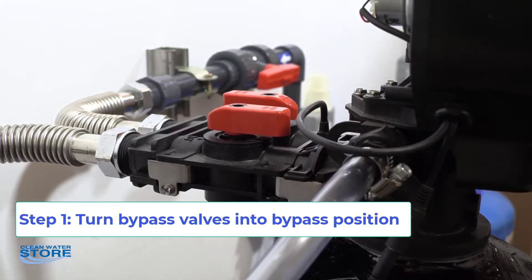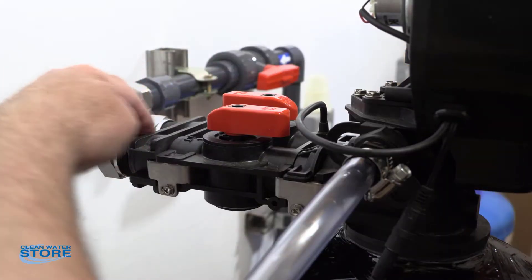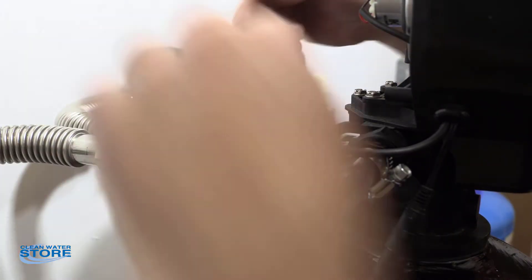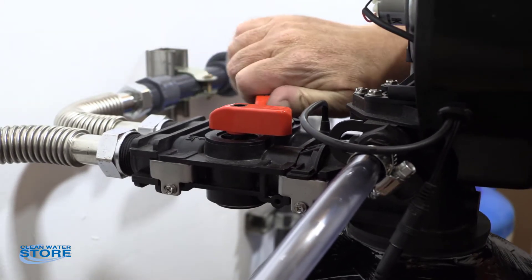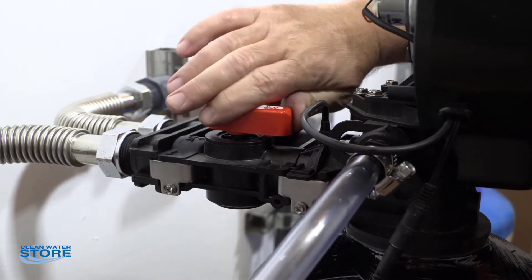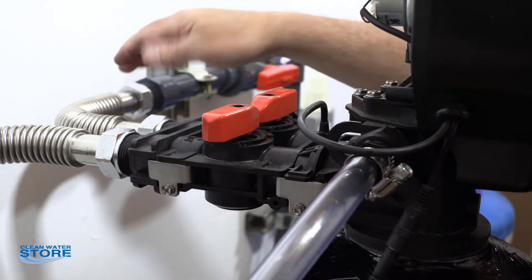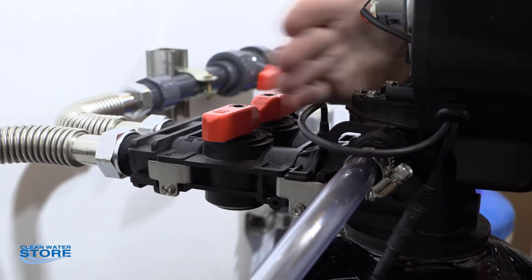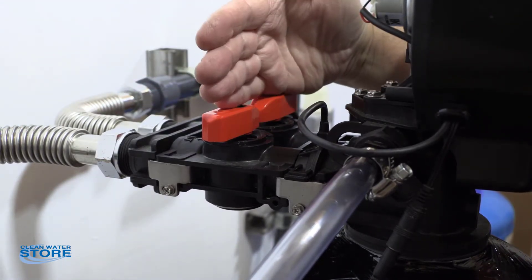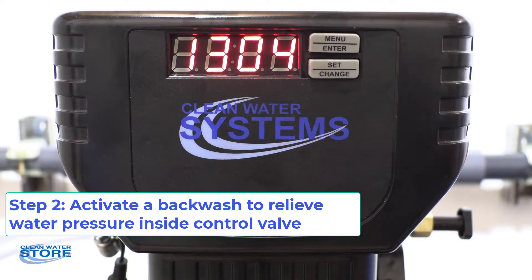The first thing we want to do is put the system in bypass. This is your inlet and your outlet, and you can see the valves are open. Go ahead and rotate these to the off position so the valves now face each other. Basically, that allows the water to come in and out while separating the inlet and outlet from the tank. So we've got our system in bypass.